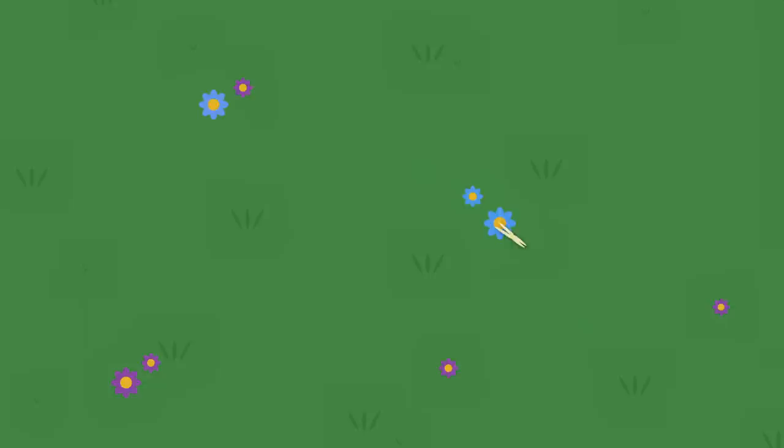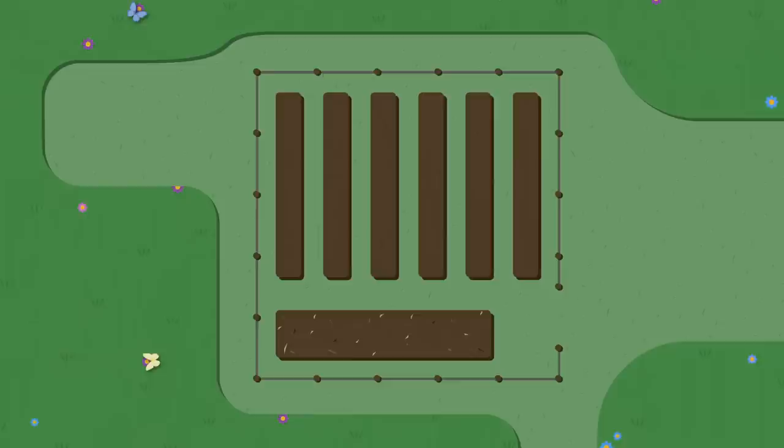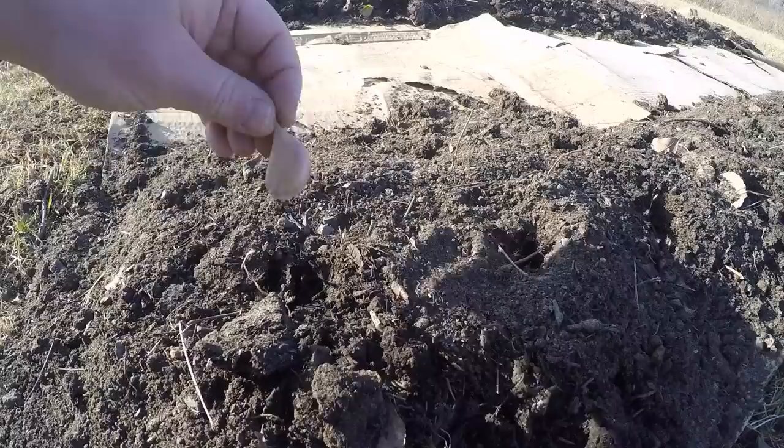Before we show you exactly what we're doing, let's give you a quick reminder of where we're doing it. By now you guys should be pretty familiar with our overall garden layout. There's the main fenced-in section where we've been experimenting with hugelkultur mounds, Back to Eden, and of course the Ruth Stout method. And then there's outside the fence, where we built our first garlic bed by spreading out a layer of cardboard, adding rows of compost, and covering them with spoiled hay.